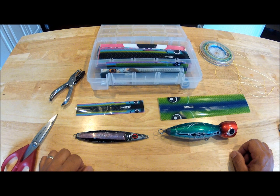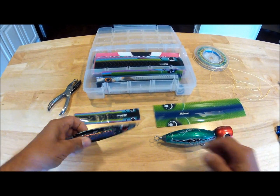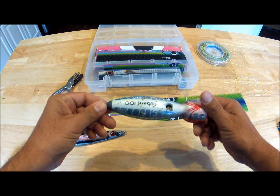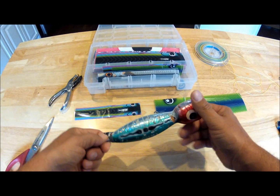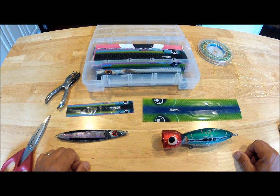Hey, this is Cortland from Jigskins and I'm here to show you the quick way to recover an old jig and an old popper. This one's been chewed up a little bit. So we're going to put a new skin on each one of these and I've got some water boiling ready to go.